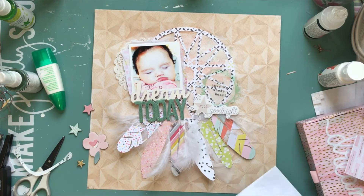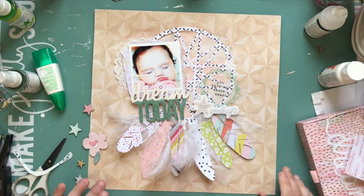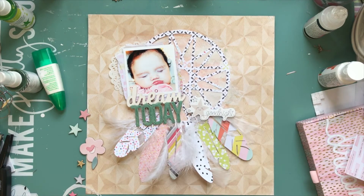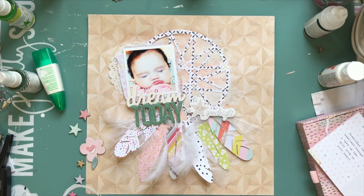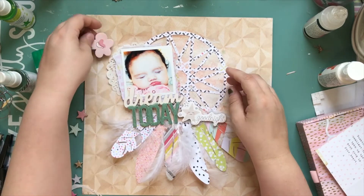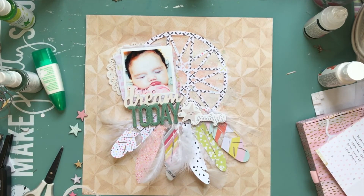I'm going to use exclusively Little U, which is an older Crate Paper baby collection — I'm using the girl one. I have the girl and the boy, but I've used a lot of the boy one already because I have two boys and just the one girl. I thought about putting in a card that said 'all you need is sleep,' but it was covering so much of the dreamcatcher it seemed pointless. I love that little star that said 'good night' — I thought that was really cute.